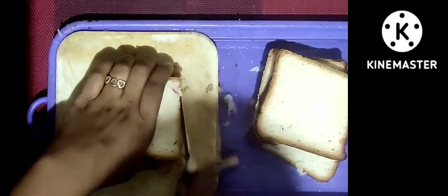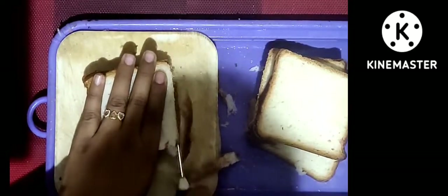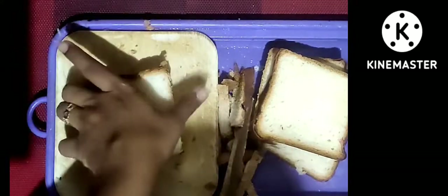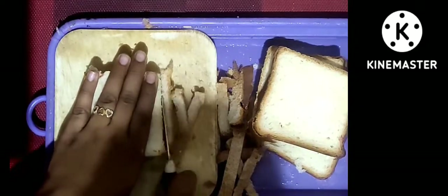We will trim the bread to remove the outer layers. I will use the outer layers as bread crumbs — this is not a waste. We have white bread and the outer layers.